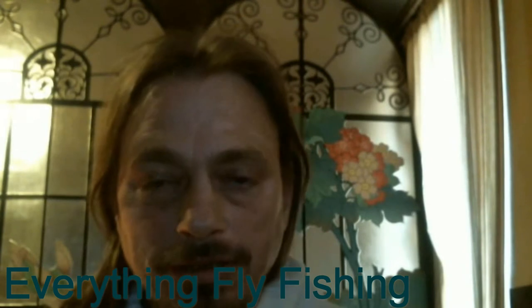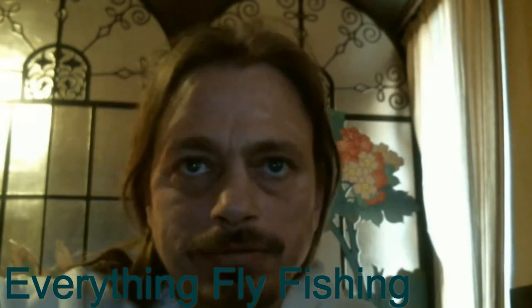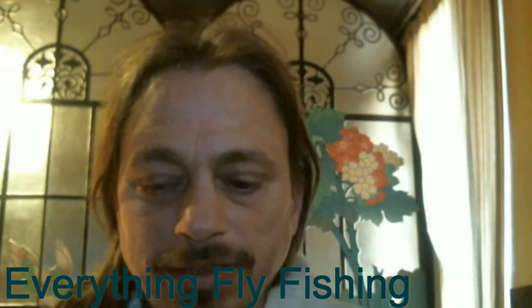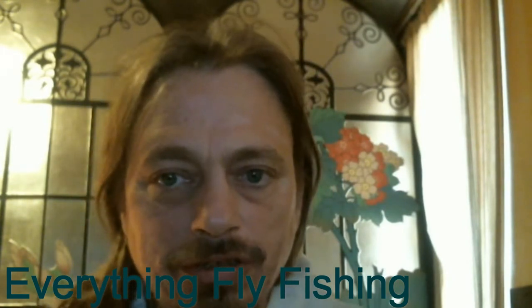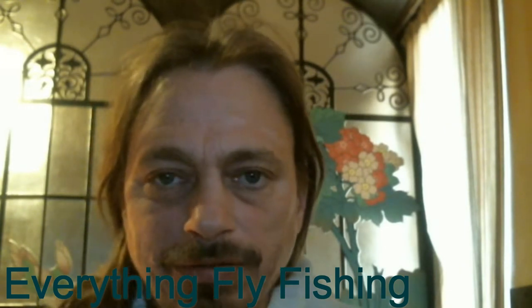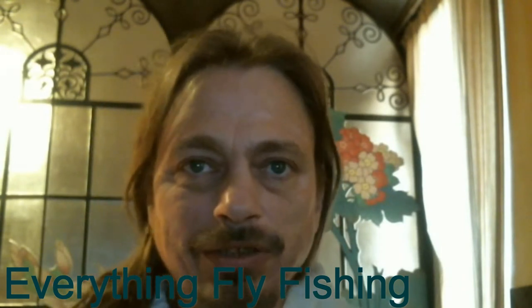One more thing — if you look up in the corner of our new videos, there's a little 'i' information button. When you click that, you can donate money to some of our charities that we like, like Trout Unlimited. You can also donate to this channel and keep our videos going. It's a neat interactive feature we added that you might want to check out.